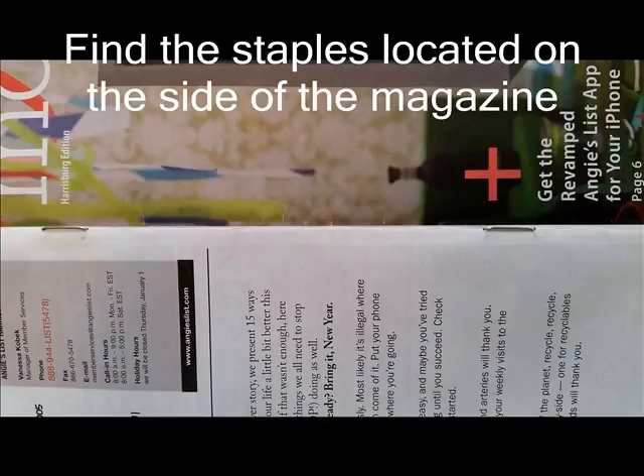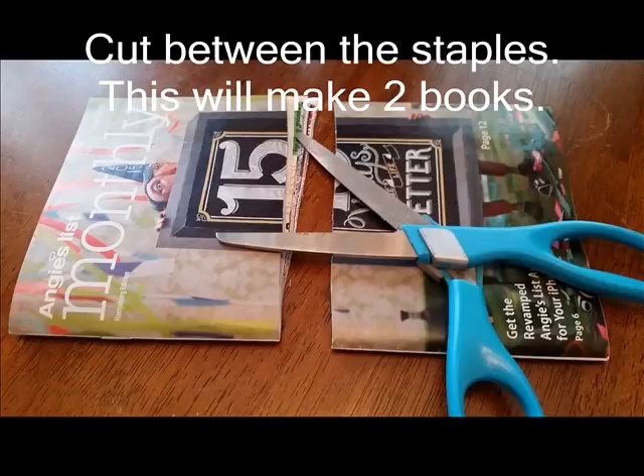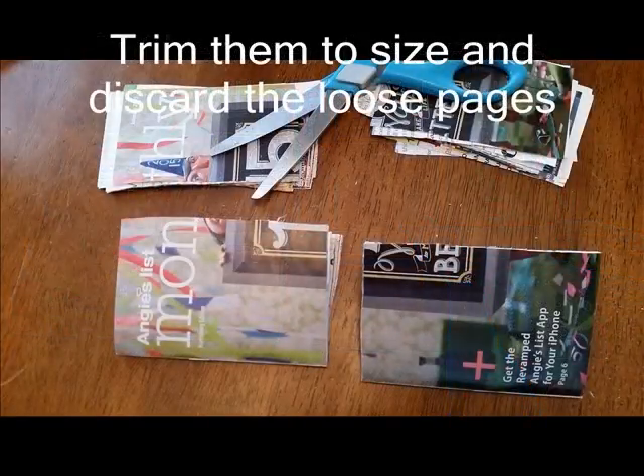Try to find the staples on the magazines, cut between staples, trim it, and throw the little pieces away.